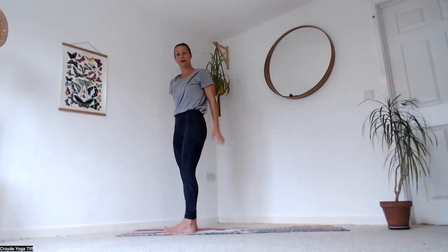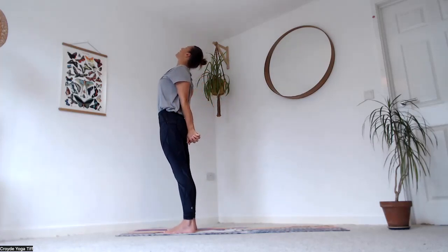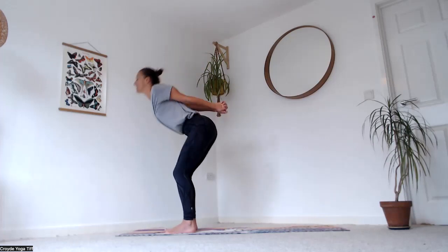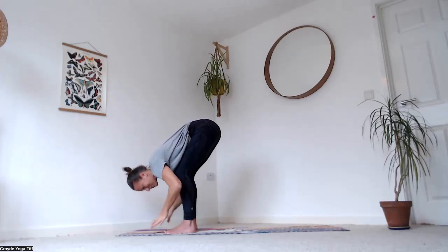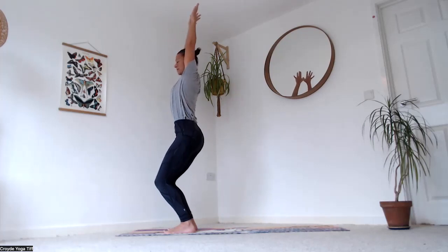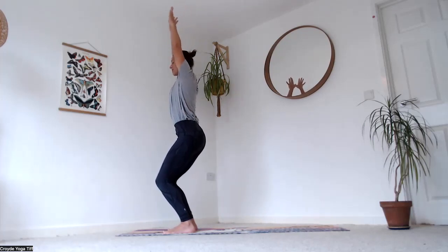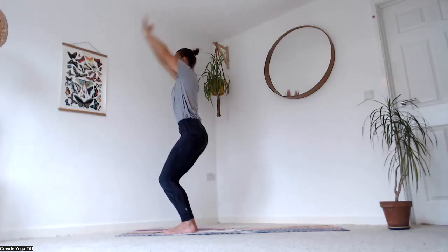Bring your hands behind your back, interlace them, draw the knuckles down. Squeeze the shoulder blades away from the ears — really hugging them towards each other. Big breath in, then exhale, bend the knees and fold down.